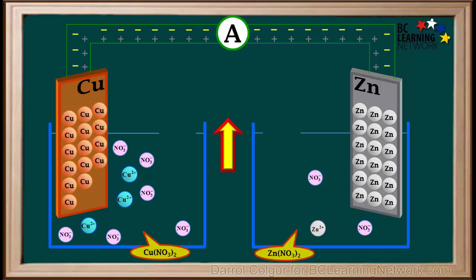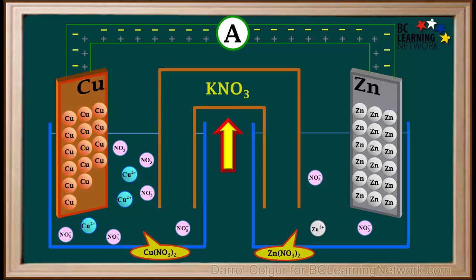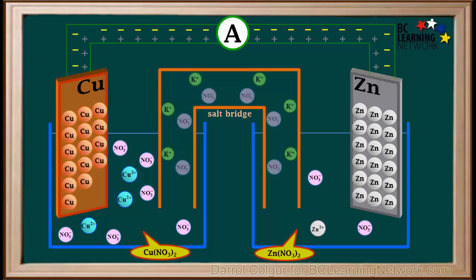Between the two containers, we add an inverted U-tube with a solution of a salt like potassium nitrate, KNO3. We call this a salt bridge. KNO3 solution consists of K plus and NO3 minus ions, and like all ions in solution, these ions are free to move.